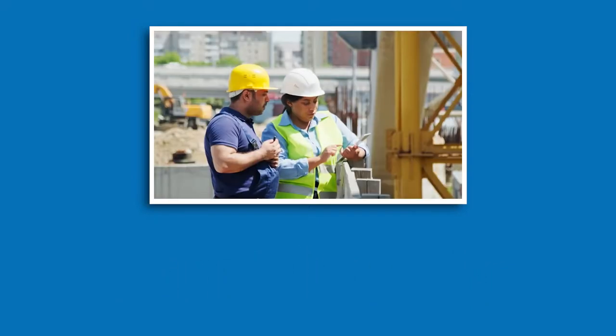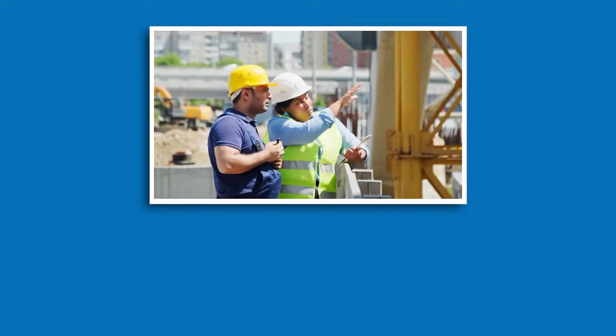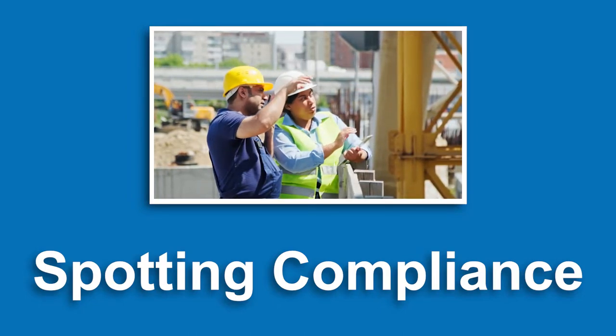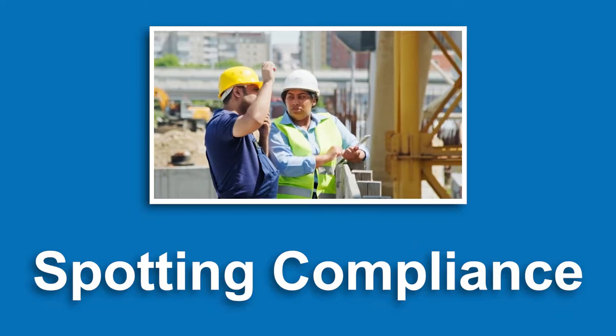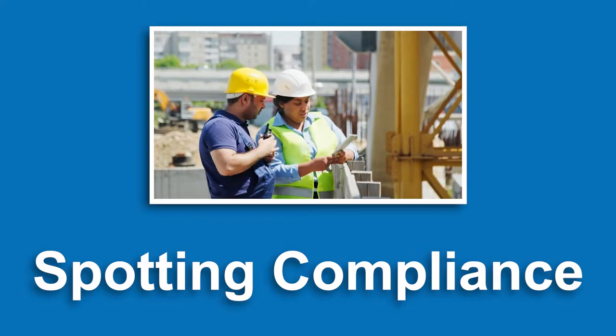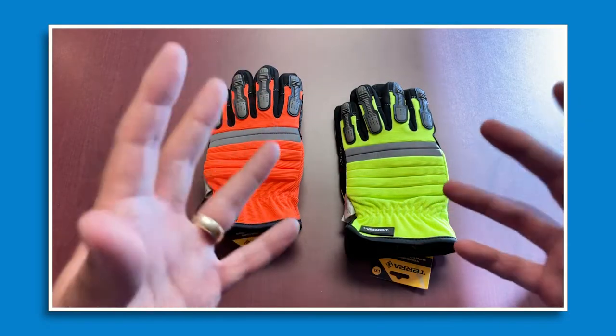For safety managers, the bright color is also quite handy — at a distance if someone sees you wearing the bright orange or yellow, it's easy to spot compliance. A lot of safety managers are starting to ask more and more for high visibility colored equipment strictly for that reason.